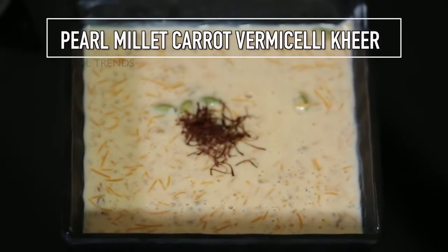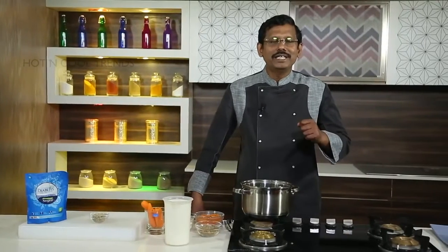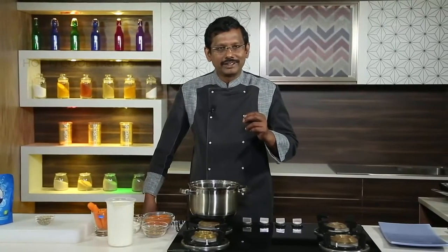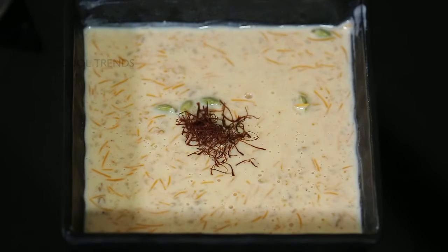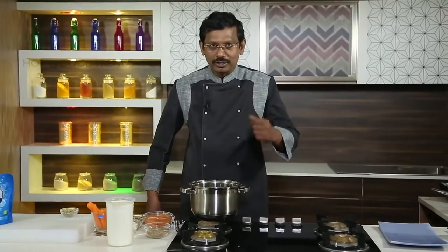Pearl Millet and Carrot Vermicelli Kheer. We will make pearl millet and carrot vermicelli kheer. This is a diabetic-friendly, low GI dessert. Let us see the process.